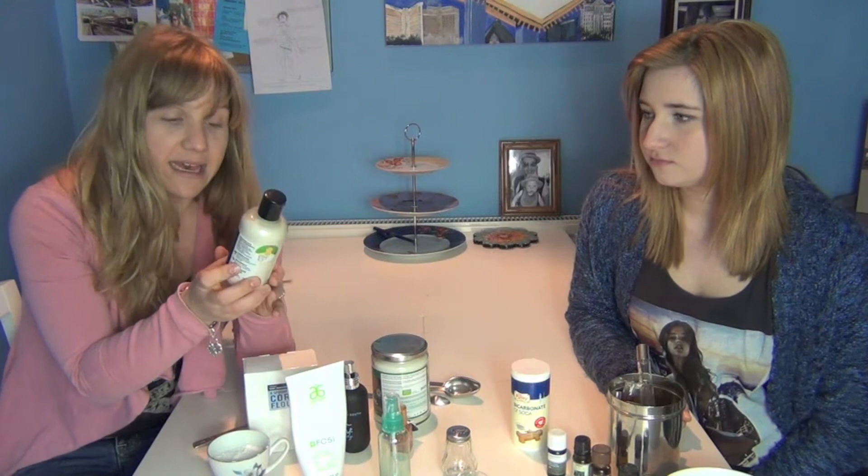I used to review dry shampoos all the time and we love our Batiste. I have this Lush one called No Drought, which is quite good, but it's still quite expensive for what it is and I don't really like the smell of it — it's grapefruit oil and lime oil. To me it smells like toilet cleaner. So again I thought, why don't I make my own? This is about 10 pounds, which is about $18 in the States. Surely I can make this for cheaper.